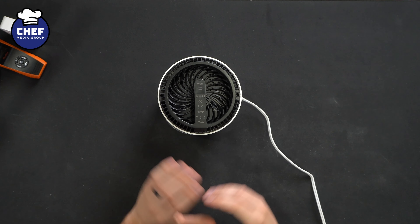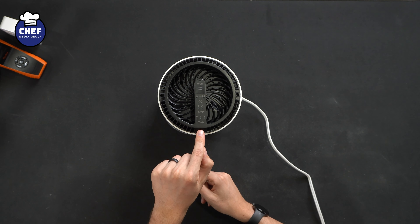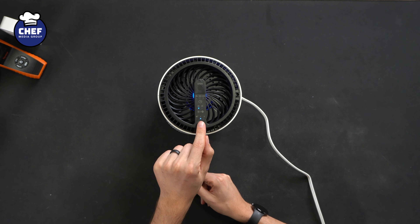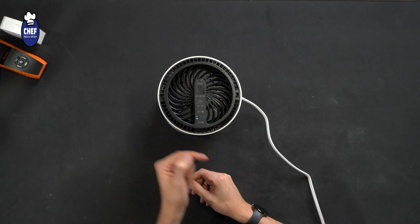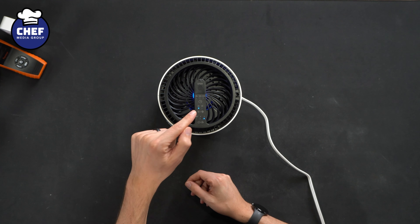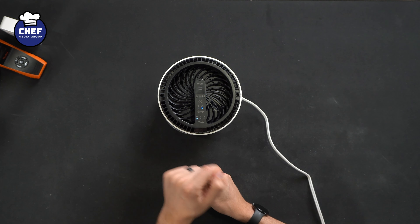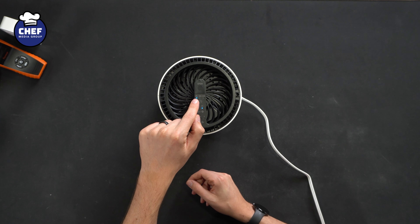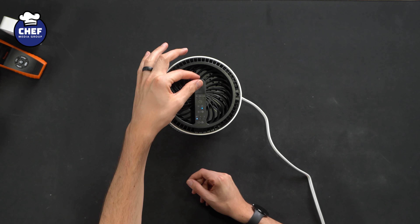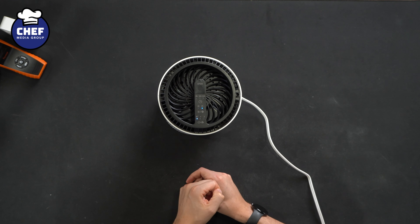Let's finish getting this set up. Now we have the air purifier plugged in and ready to go. Simple touch control panel here — the first button powers it on, and then we can cycle between different fan speed settings. Basically we have our sleep quiet mode, then fan speed one and two. Next we have our light adjustments, so we can toggle that light on or off. And then lastly, we have our 6, 12, or 24 hour timer. And don't forget up here, if you want to drop in some essential oils, you can do that as well.